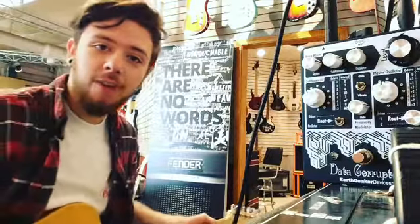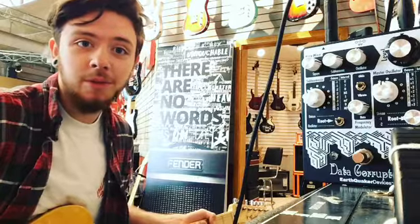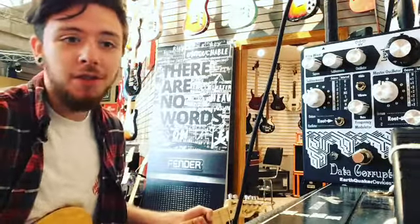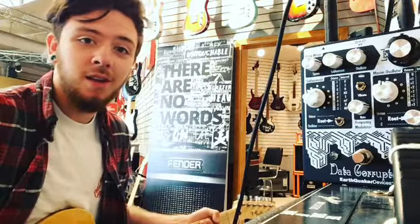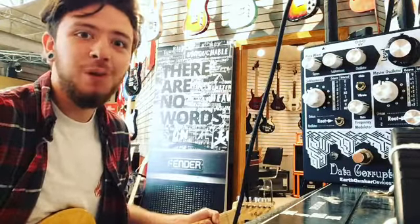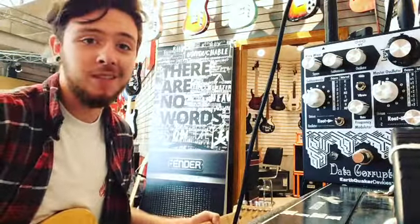Hey guys, this is Noah from Firehouse Guitars Granville and I'm here with your one minute weekly review. Today we're going to be reviewing the Data Corrupter from Earthquaker Devices. It's a monophonic analog harmonizing phase lock loop pedal with modulation. Now that's a huge mouthful for saying it does a lot of crazy stuff.